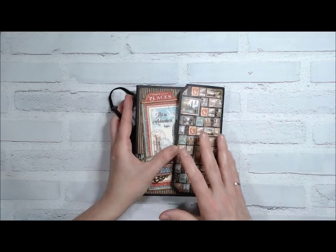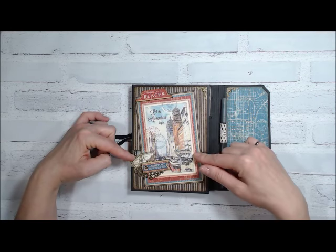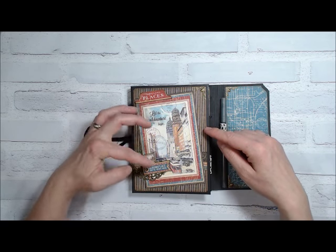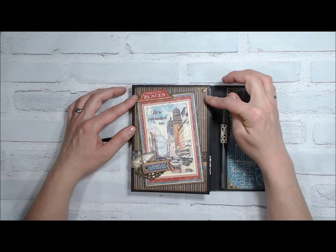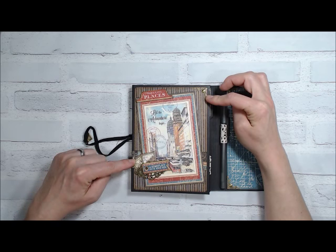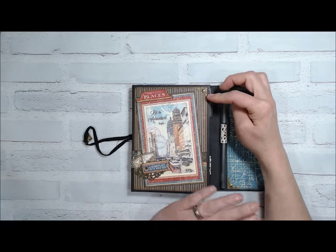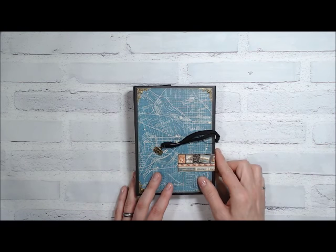If I take the elastic off and flip this open, on the front cover I've used a 4x6 ephemera card from the paper collection. I added a couple of chipboard elements and a little bit of metal — a small metal corner and a metal embellishment underneath the chipboard element just to offset it a little bit. The stamps are cut out from the paper collection, and I have a border strip cut from the 8x8 paper collection — I left it the full 8 inches long and wrapped it right around the spine and onto the back.